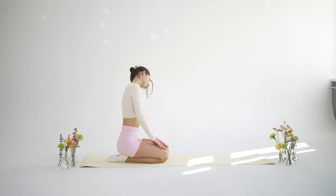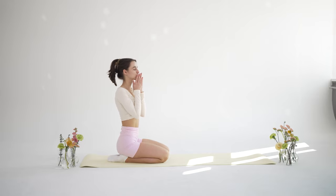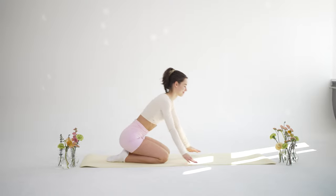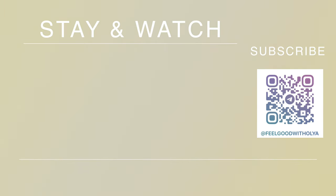Now take a moment to show some self-gratitude for this time you offered yourself, for your motivation, for the attention you gave to yourself. I thank you for practicing with me and I wish you a beautiful rest of your day. Make sure to like this video, subscribe to my channel and press the bell icon to get new video updates. Your comments can help my channel grow, so if you write me feedback, I will truly appreciate it. Bye.